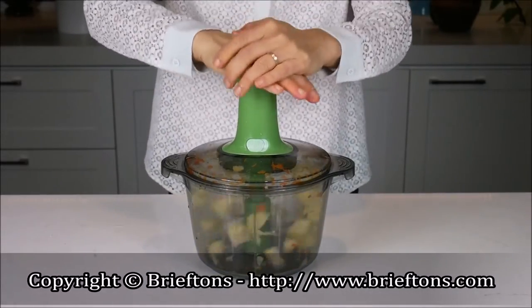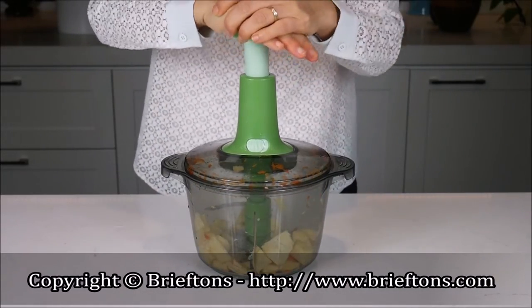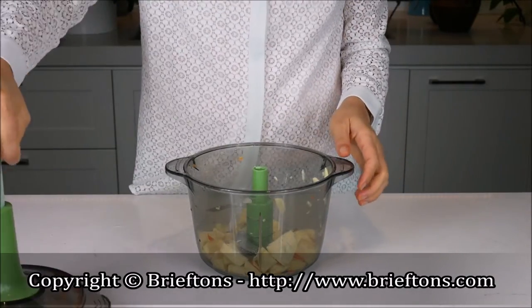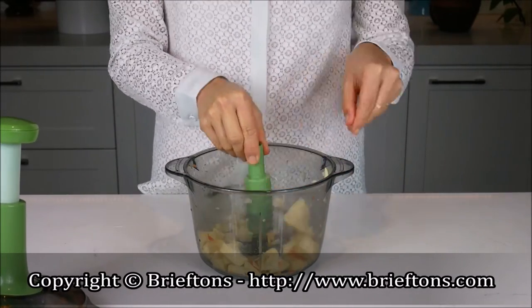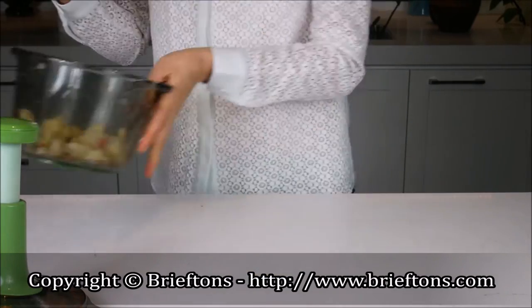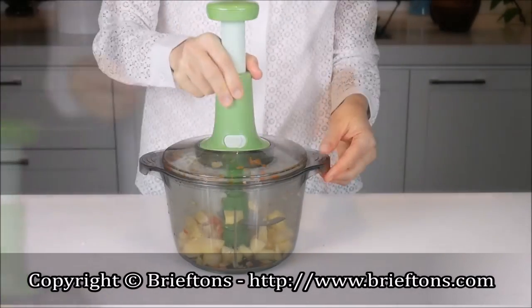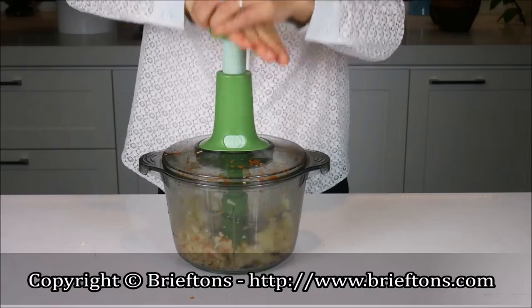Important! If the chopper blade doesn't move freely, please try this: open the cover, take out the chopper blade carefully before removing the chopped food from the bowl, cut the chunks further into small pieces, scatter the chunks around the blade in the bowl, and try again until the blade can move freely.